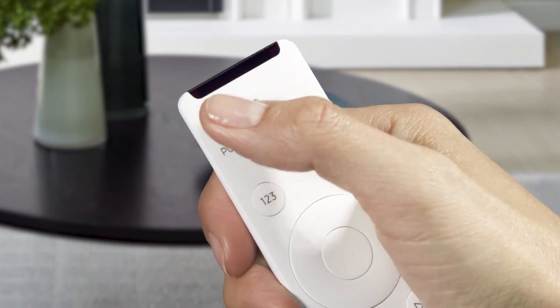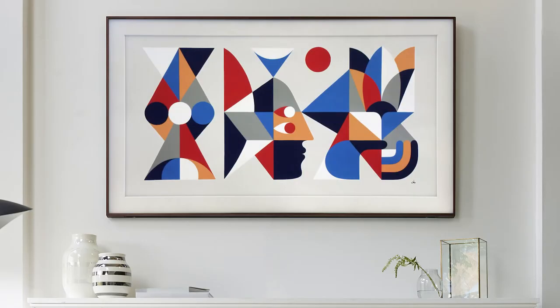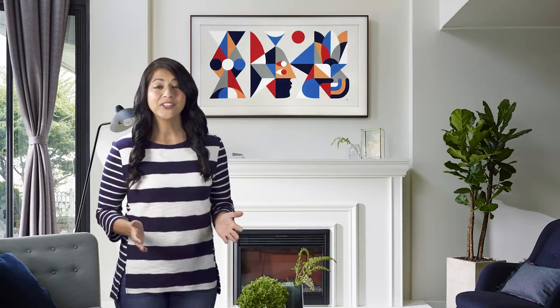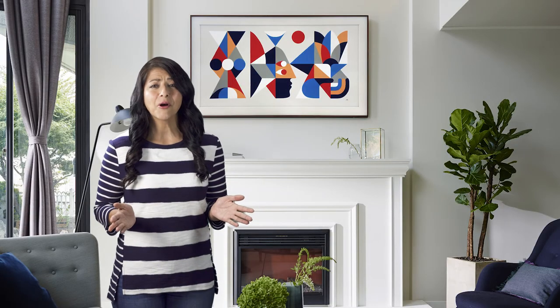Simply press the power button once to switch between TV mode and art mode. If you want to turn your TV off completely, press and hold down the power button on the remote control. Now you can say goodbye to the days of a boring and blank TV making your home so drab.